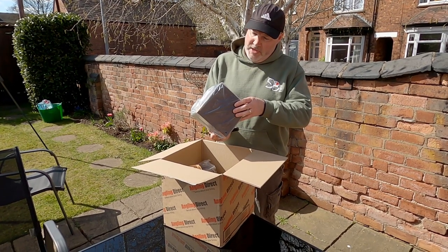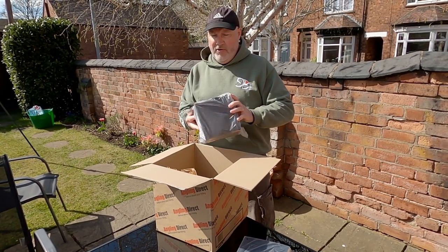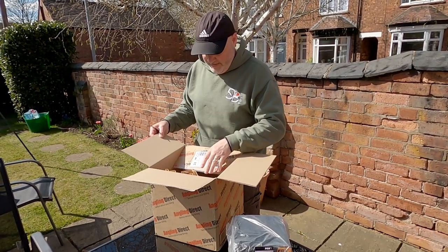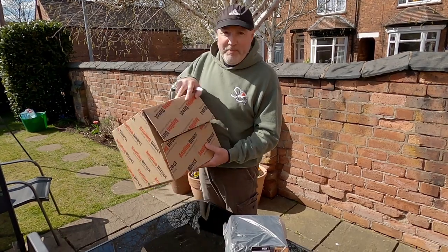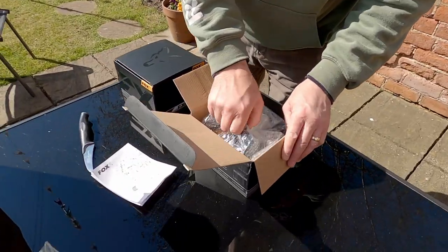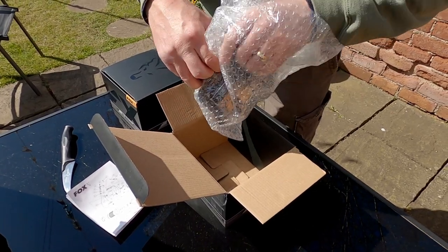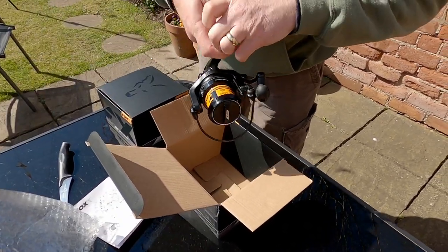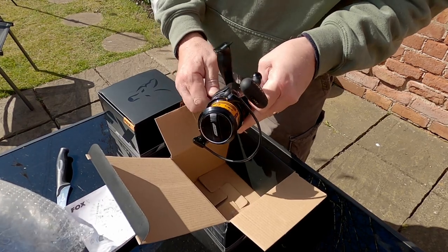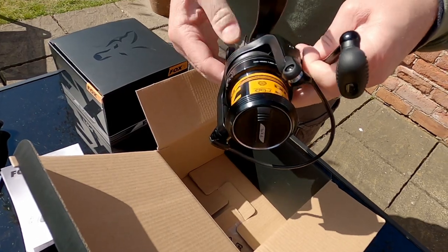Got the right ones — yes! FX9s. Let's see if these are as small as I imagined. These are for 10-foot rods, by the way, but I've not made my mind up which ones to go for. But they are ideal at first glance.